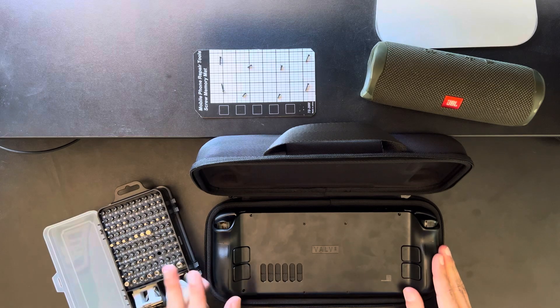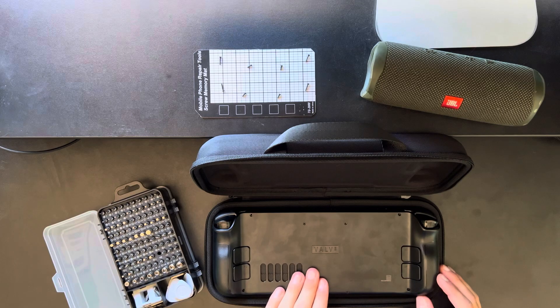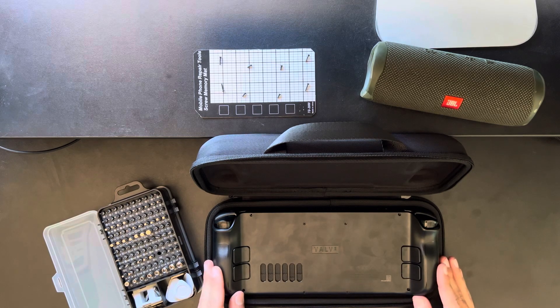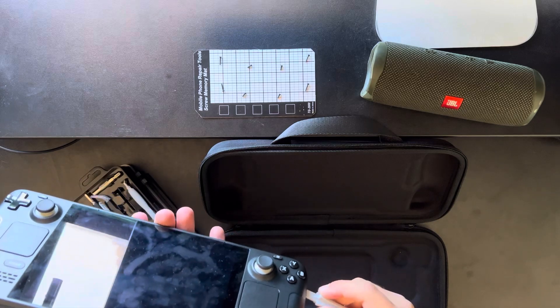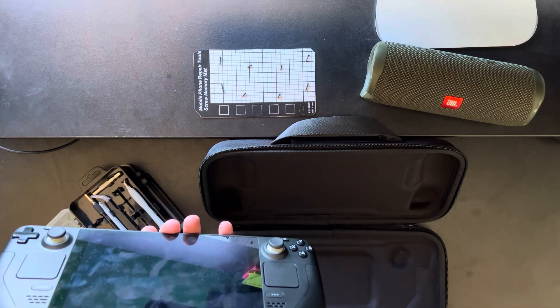Once you've removed all the screws and set them aside very neatly, you're going to want to pry it open. This is my least favourite part because it is the hardest, so what you're going to need is a pry tool. Once you've got it in at one point, you can work your way all the way around.